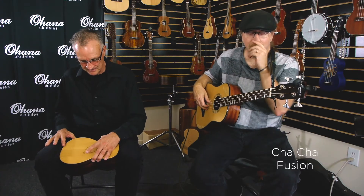So here's a Fusion version of a Cha Cha that Randy and I came up with. Let's try it.